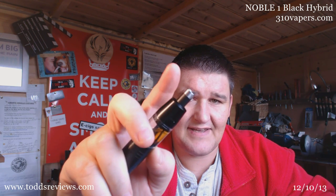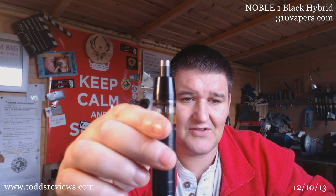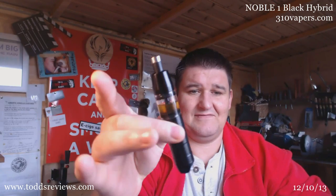And that's a Vicious Ant drip tip on top — the Chaplin — which just looks great. This is an 18350 mod, or hybrid, I should say.